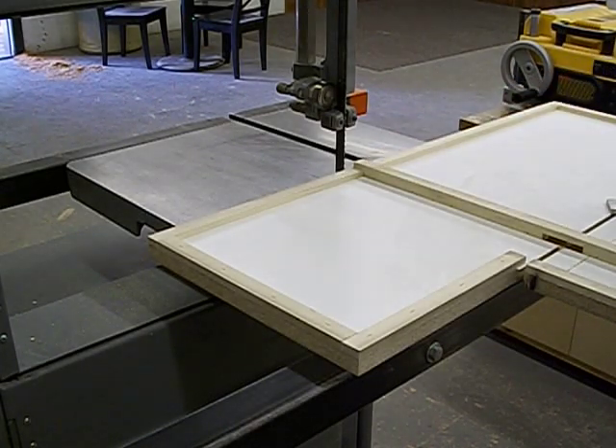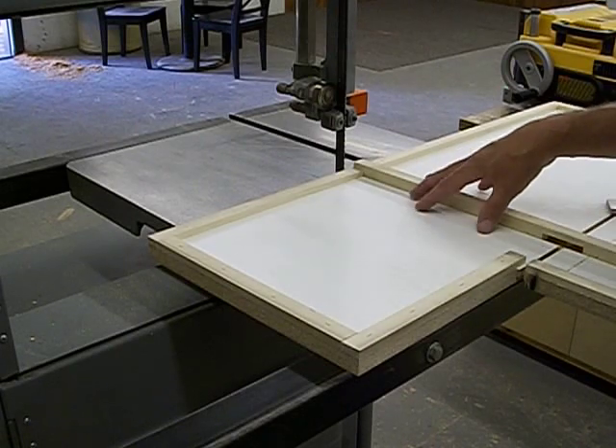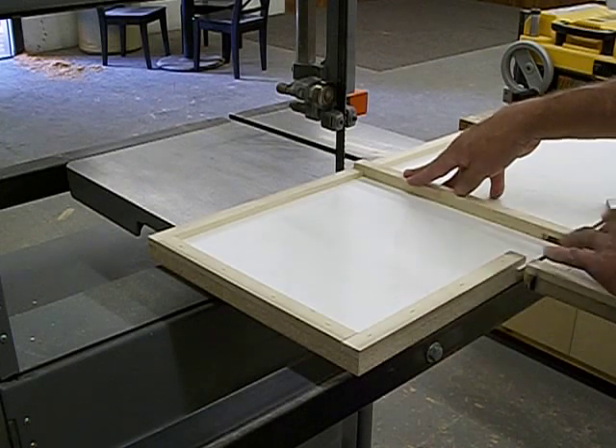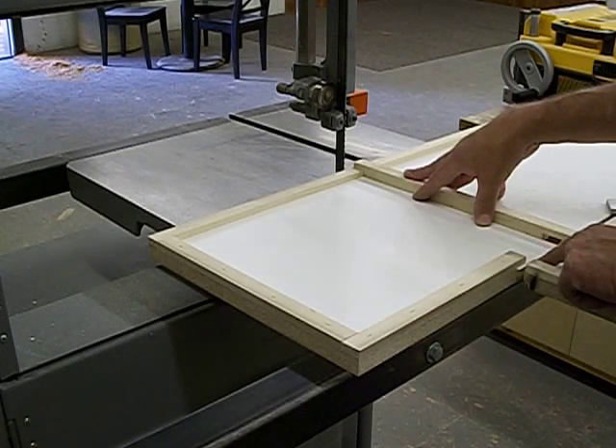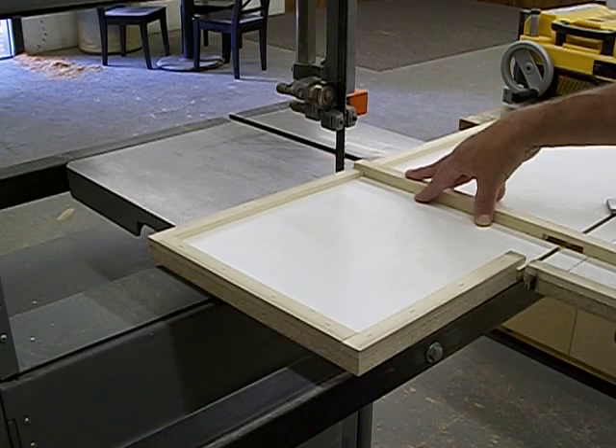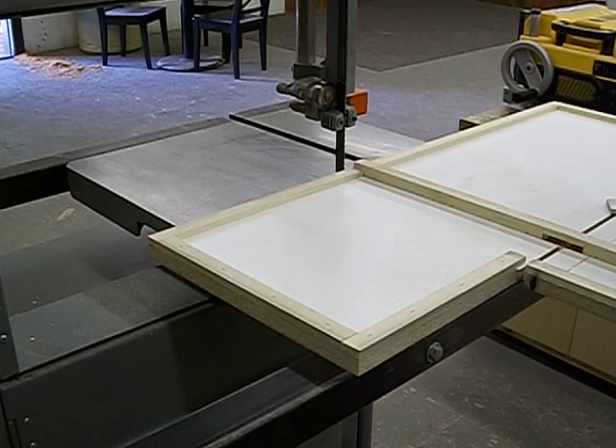It has a clamp block down here that a screw loosens from the other side and then allows the clamp block to slide back and forth. The groove is a quarter inch all the way through, starting from out here at this end all the way through. And when you put in your runner, you'll glue that so the strength of the panel here won't be weakened. So it's held back here with the rest of the notch that's not cut.